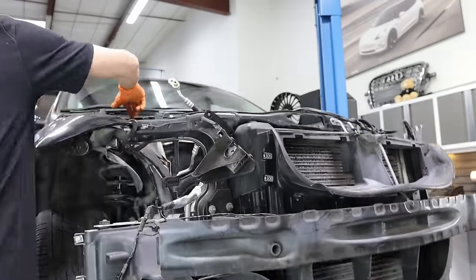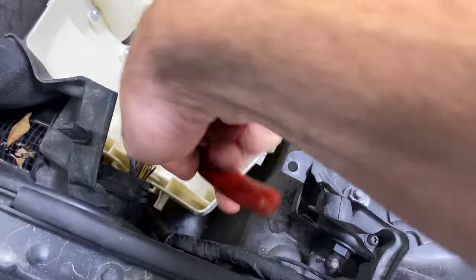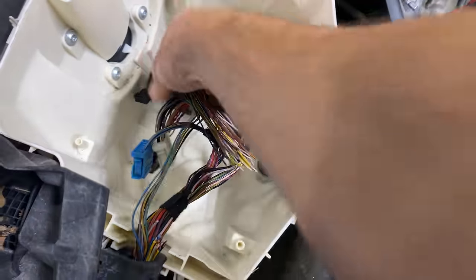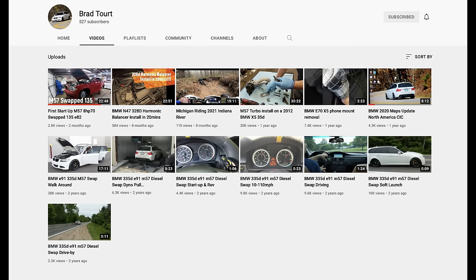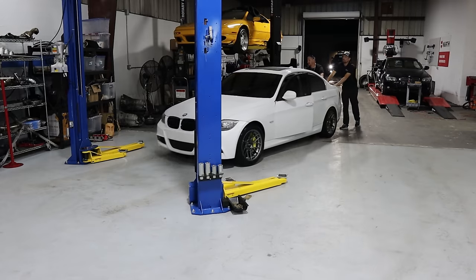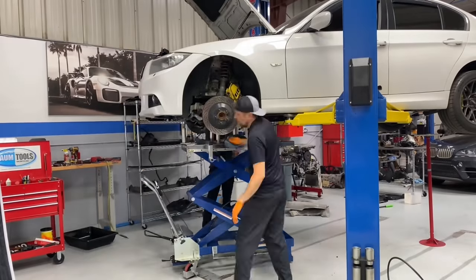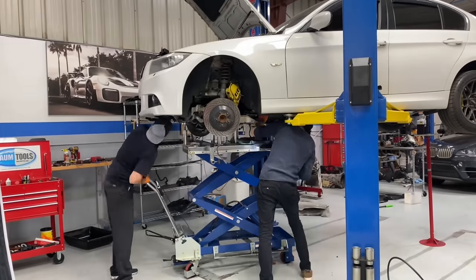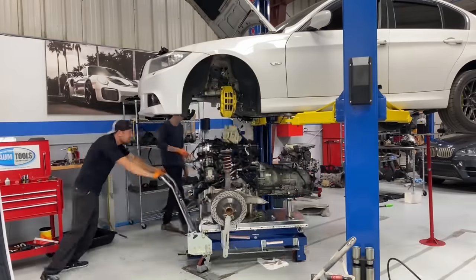A friend of mine, Brad, asked me for a section of engine harness so he can do some bench flashing. He's a whiz when it comes to these BMW diesels — he's building a 135 with a tuned M57 paired with an automatic 8-speed transmission. Go check out his channel; I'll drop a link in the description. I know it's getting late but we're going to push through and get the engine out of the white car. Getting it out is exactly the same process as the black car — we're going to get it on the engine table and prepare it for the engine stand.